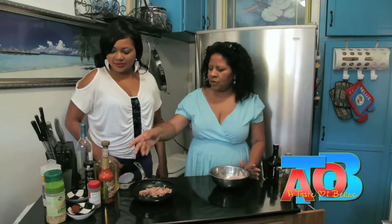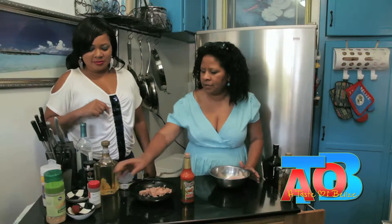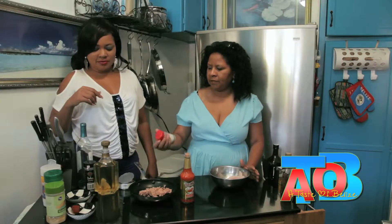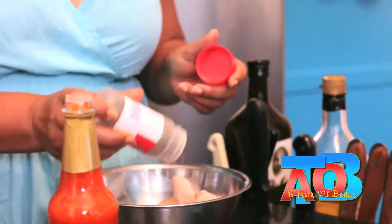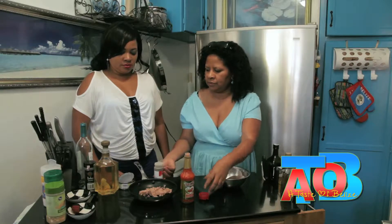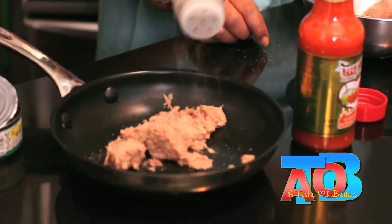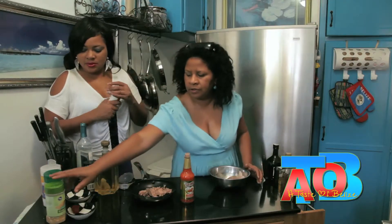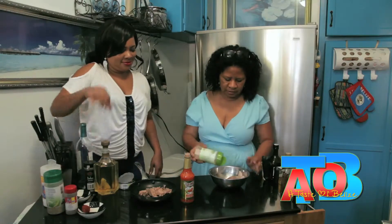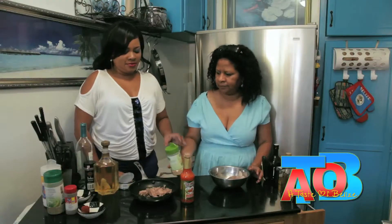Here we have more spices. I'm definitely going to put some Marie Sharp — everything is better with Marie Sharp. I have some black pepper, about a quarter teaspoon. Then I'm going to put a little bit of garlic — this is not garlic salt, just garlic — about a quarter teaspoon again.